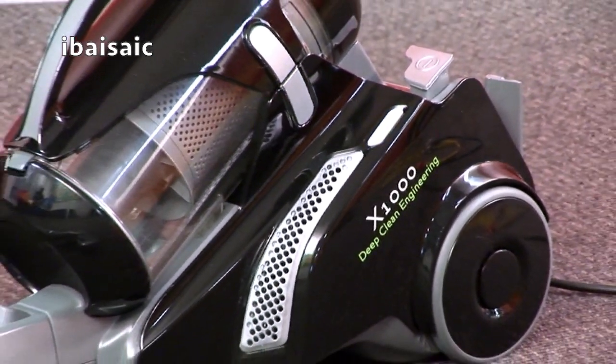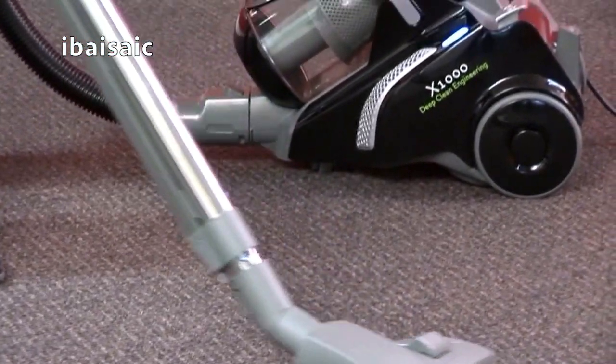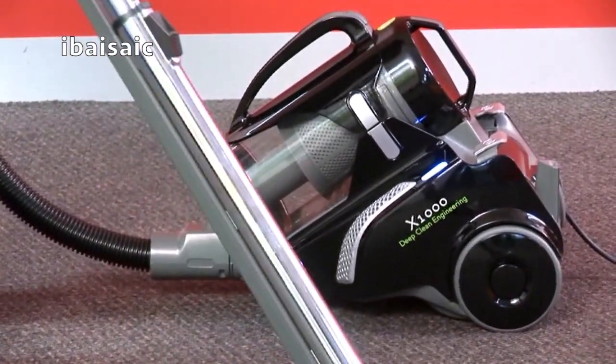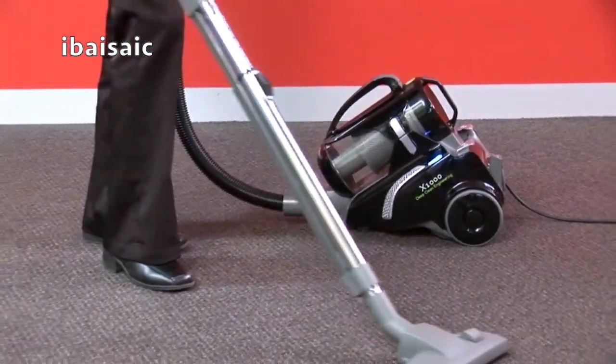Congratulations on the purchase of your Wurtheim vacuum. Now you're ready to experience a deep clean in your home with Wurtheim deep clean engineering technology. Let's go through assembling your new Wurtheim.